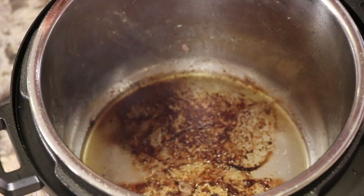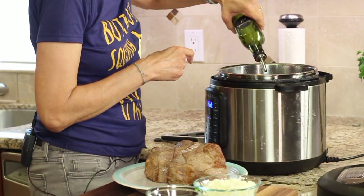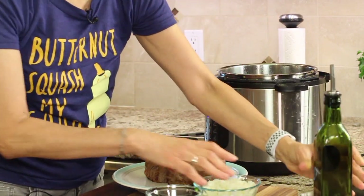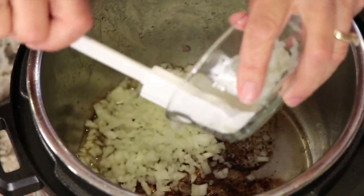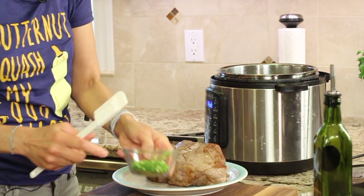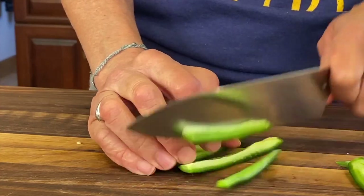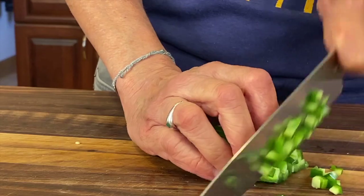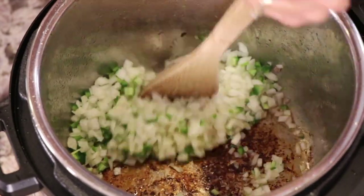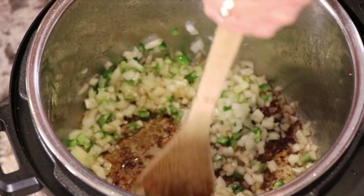Inside the pot you'll see brown bits on the bottom — that's very good, that's going to create some flavor. I'm going to add a little bit more avocado oil and sauté our onions and jalapeño. I've got a super fine dice on both. Make sure you don't touch your skin when cutting jalapeños because they will burn, especially if you touch your eyes. We're going to sauté this and try to pick up all that brown goodness from the bottom of the pan. If we don't get it all now, we'll get it when we deglaze — sauté for about four or five minutes.